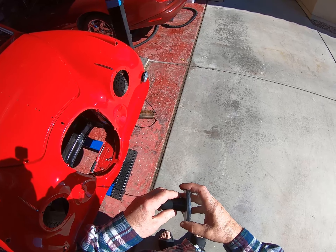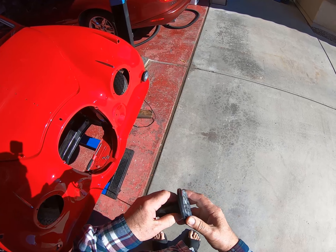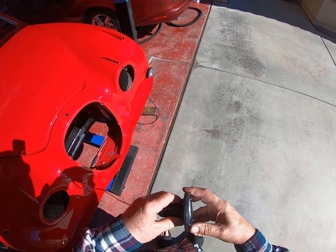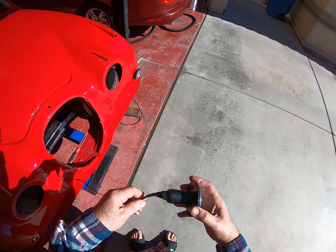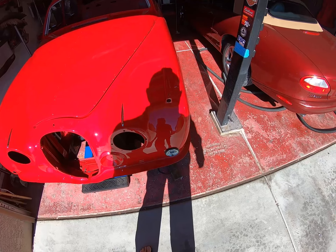One of the concerns I have is in here: the earth connection, the ground connection, and it's on the side. So I'm not sure if that's actually going to go in. We'll find out. We will see. I got it in.